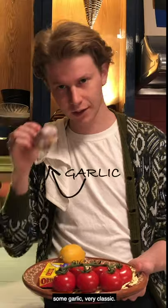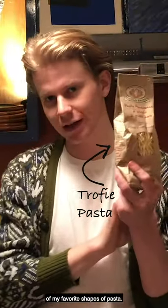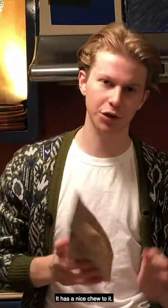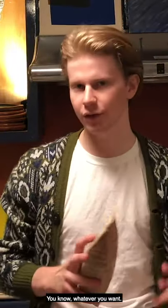We have a lemon — it'll bring a lot of acidity to the sauce. Some garlic, very classic. We're using trofie, which is one of my favorite shapes of pasta. There's a nice chew to it. You can use anything like this: penne, spaghetti, kind of whatever you want.